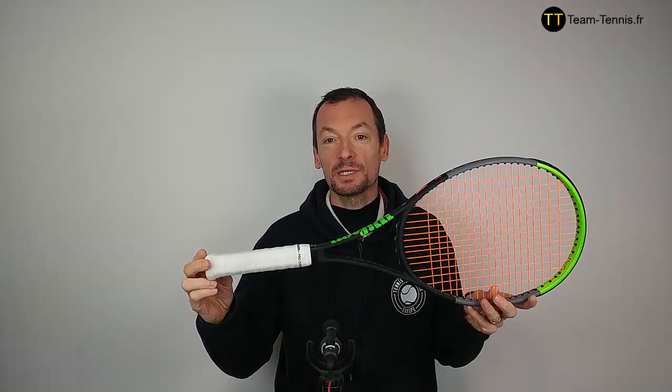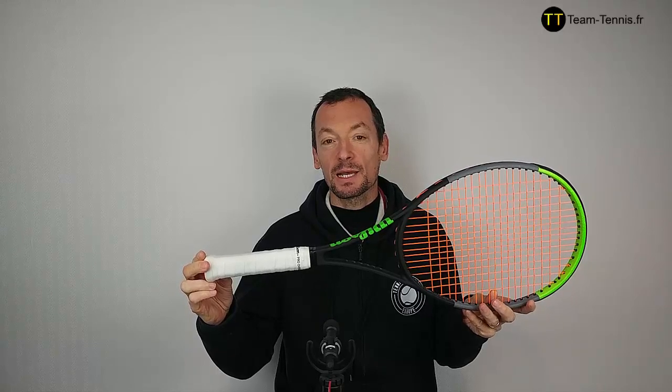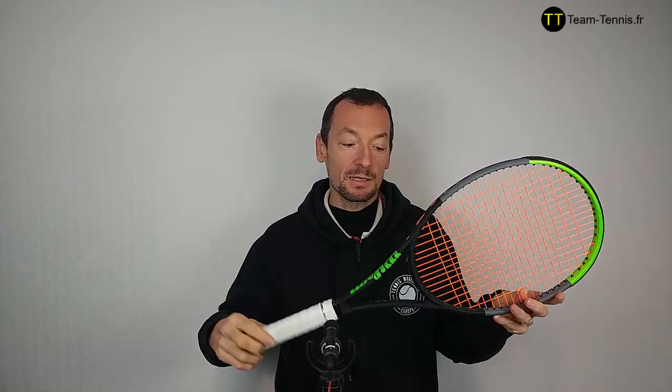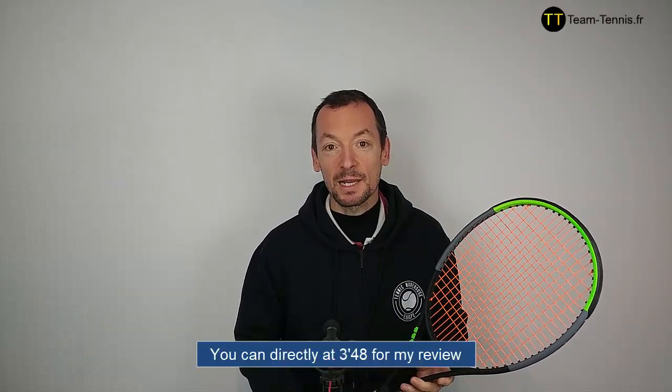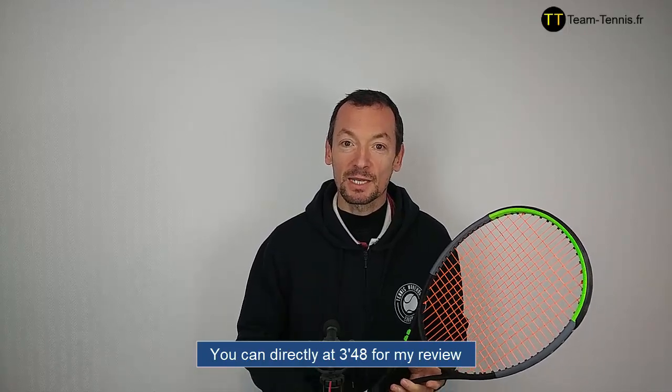Hi everyone, Jean-Pierre from teamtennis.fr, former tennis coach in France. I sometimes make racket reviews in English and in this video I'm going to make a review of this racket. This is the new Wilson Blade 98, string pattern 16x19, version 7. I'm going to talk to you about this racket. First of all, I'll let you watch a part of a training session I did with the racket.